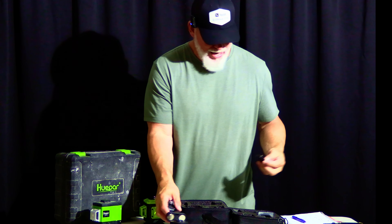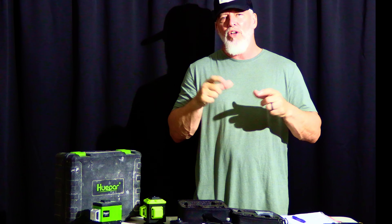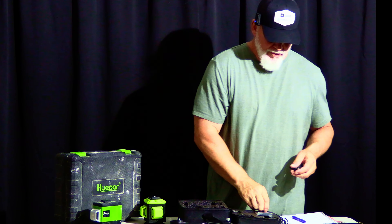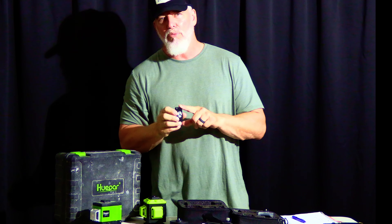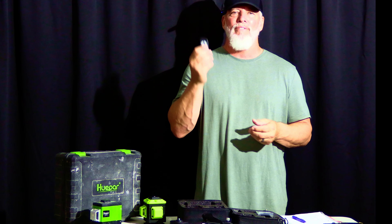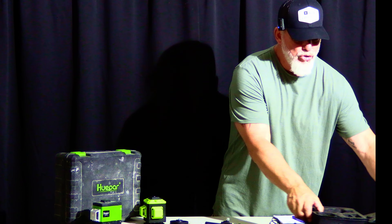There are two more things that come with it. This is an adapter for your tripod — it has a quarter-inch fitting and a larger adapter, so if you have an older-style tripod with the big fitting, this will adapt to that. The other thing is a remote, and this remote works very well. I used this one — works great. A lot of units I've ordered in the past have remotes that are pretty much worthless, but this one works. Everything in this kit, by the way, works.